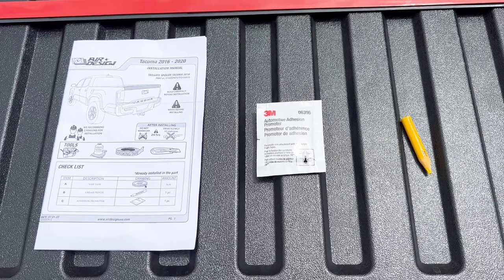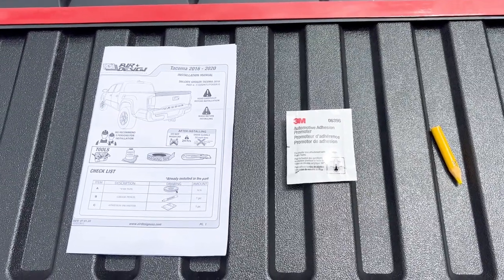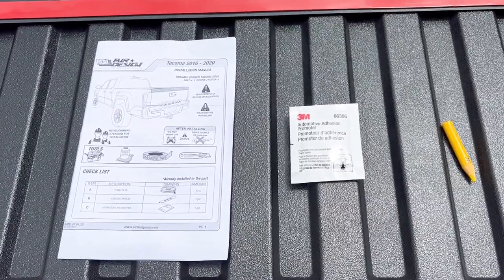One of our customers has installed this on their Tacoma and is going to walk you through that process step-by-step. This is pretty much all that you'll need: the automotive adhesion promoter, the grease pencil, and your instructions.